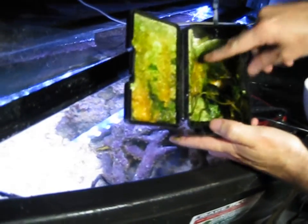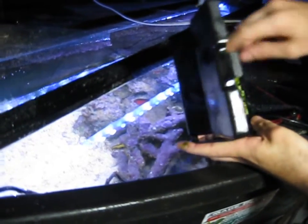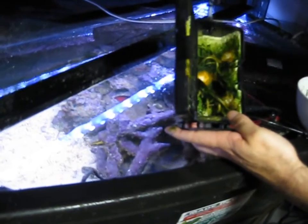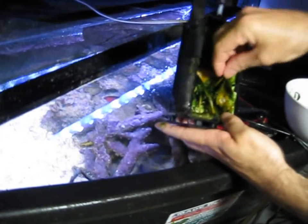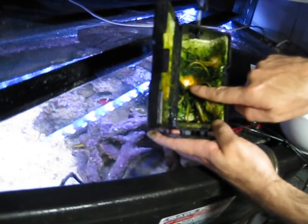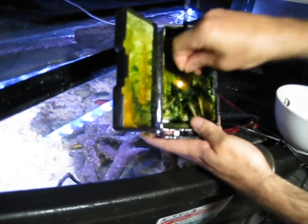You can see the LEDs poking through here and here — the one in the back, and the one here and the one here. They're really strong, so the algae burns a hole. The LEDs burn a hole through the algae in that spot.